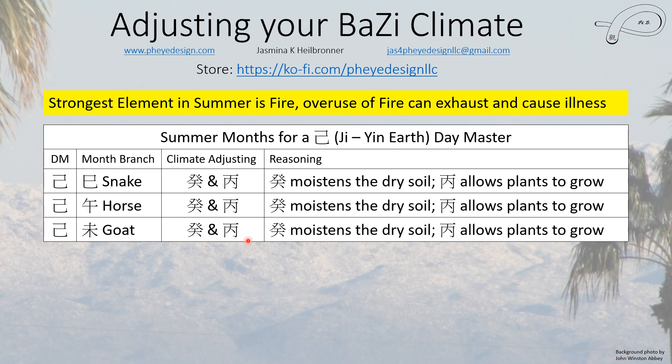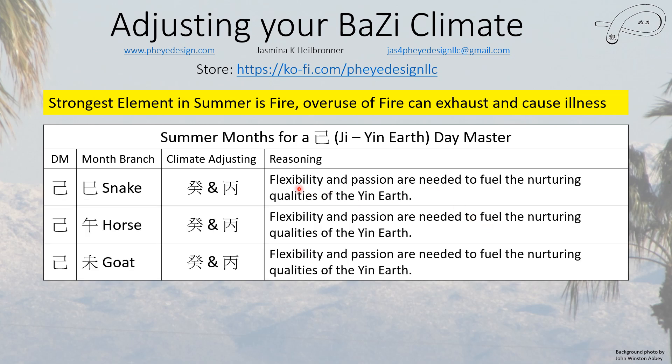In the summertime everything is basically the same for Ji earth. It's dry so you need some water to moisten the soil so plants can grow, and some sun so plants can grow — the whole idea is growing plants, which represents nurturing. You need flexibility and passion, and that fuels the nurturing qualities of yin earth and makes them better at what they want to do. Education is not necessary but usually doesn't hurt; you may be able to just learn on the job.